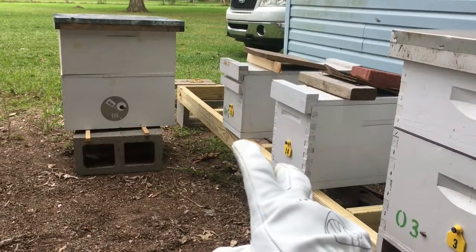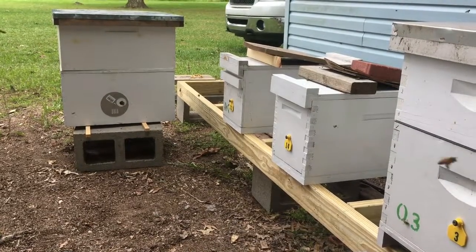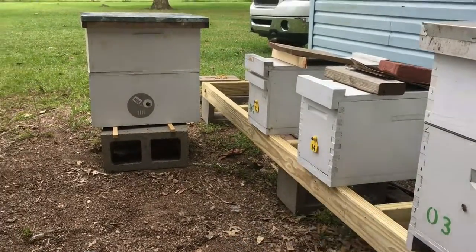Made two splits today. Put some new queens in there. I got four queens from the fat bee man yesterday in the mail, so two of the queens are in there.